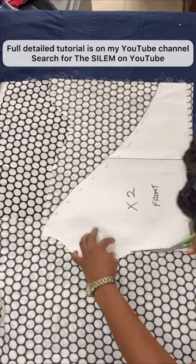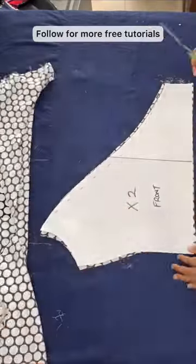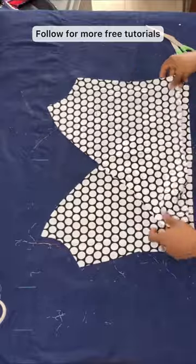Now for the front piece, also fold your fabric and place your pattern paper on top of your fabric because you're going to be cutting 2 pieces of this front piece. Now once you're done cutting it, this is what you're going to have. One piece overlaps on top of the other and gives you a lovely wrap top.